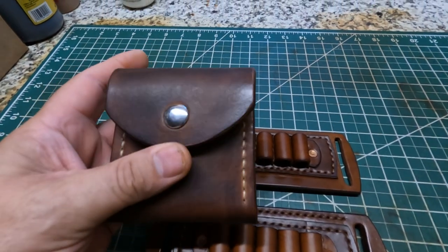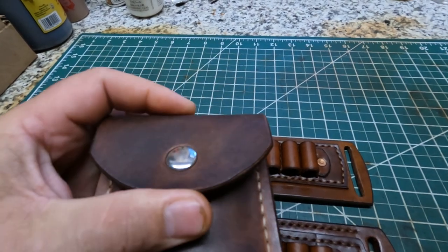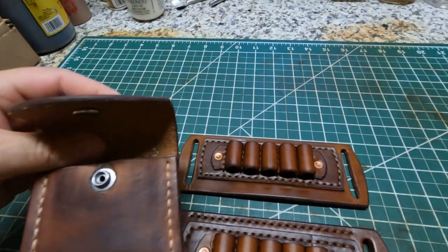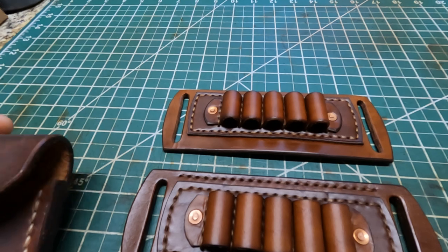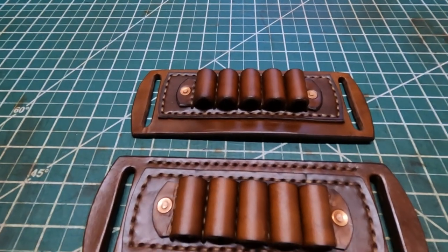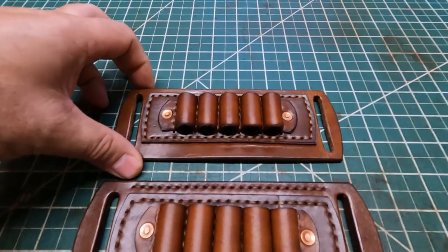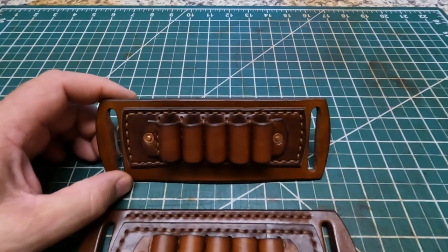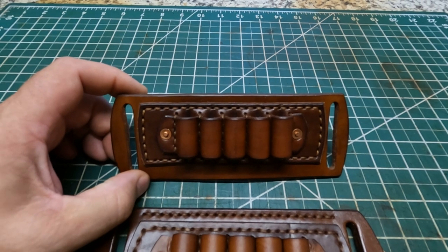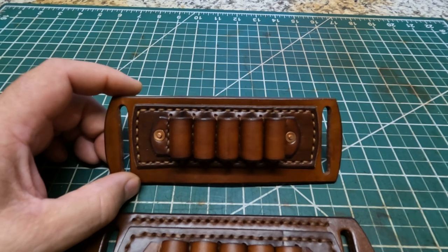So this is one of my ammo pouches that I use right here — it's got a snap and everything on it, and I like this design too. But this is a little bit different and gives you options in case you're wanting something a little bit different. This one right here is the first one I made, and it holds about five cartridges — like 30-06, 270, 308, 243, 7mm-08 — any of them, long to short action.